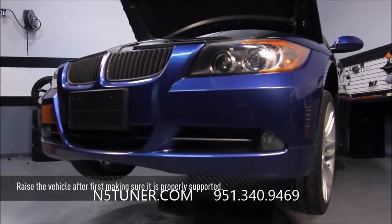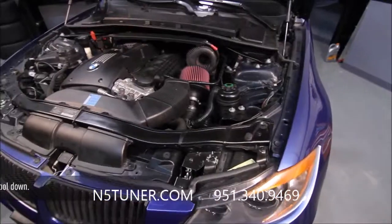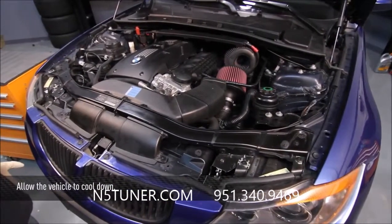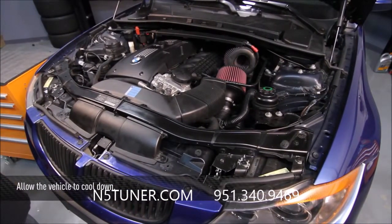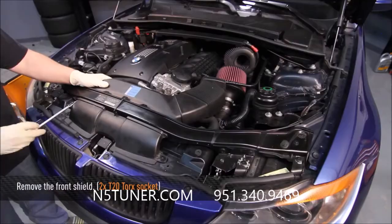First step is to jack the car up and make sure it's supported on jack stands or a lift. After the vehicle is fully jacked up, let the car cool down for a while — you don't want to work on a scalding hot engine. Afterwards, using a T20 Torx, we can remove this front shield.